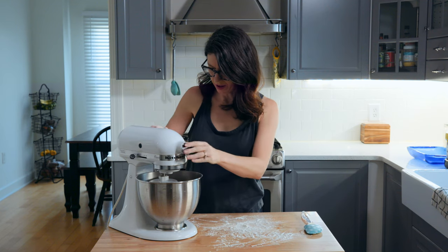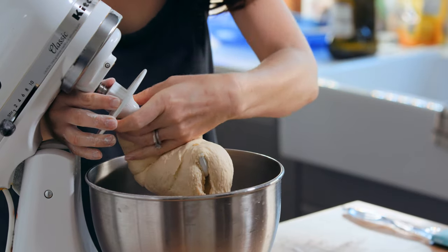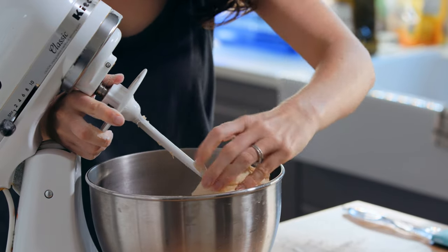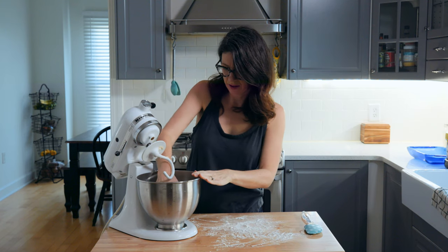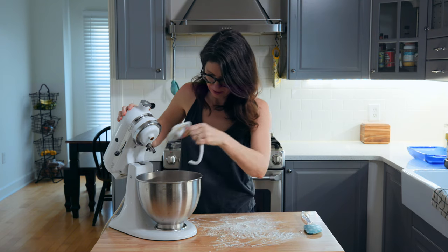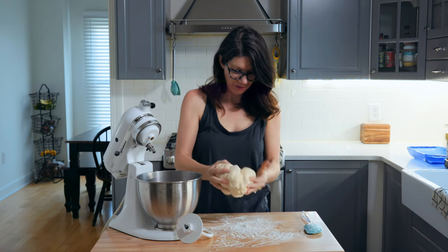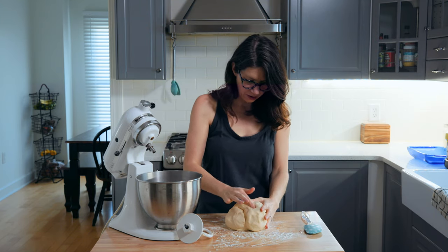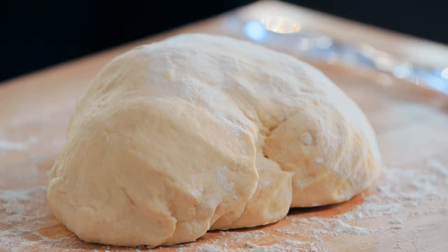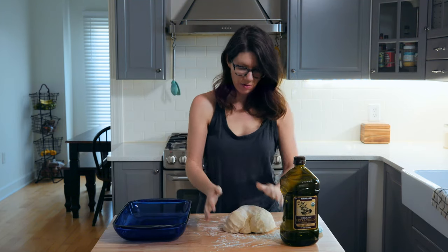I think our dough's done — I'm gonna check it. I'm not the best dough maker, but when you press your finger in and pull it out, you want it to just bounce back a little bit. If it's springy, it's good to go. Now is where we let our dough rise, and like I said that's gonna be like an hour, an hour and a half.